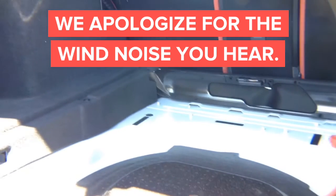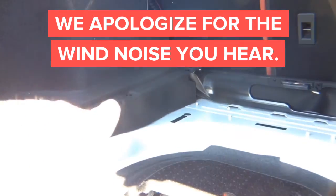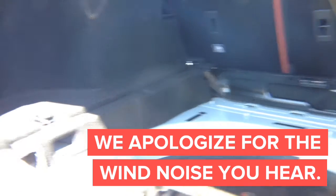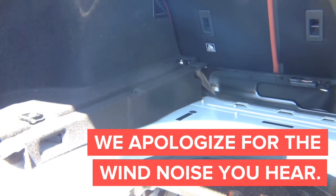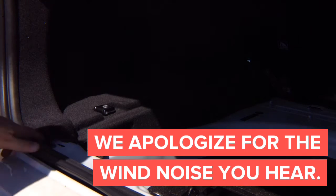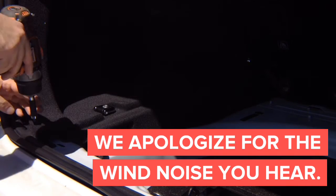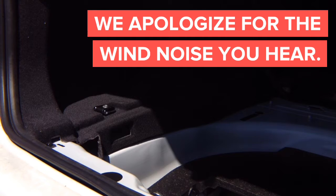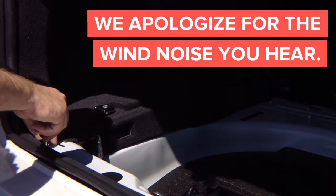Now we need to get to the piece right there, behind this panel. We have to get behind this panel — that's where the radio module is sitting. To get behind this panel, we need to unscrew these clips. You've got three of them. This clip right here needs to be removed. Unscrew them, then using a panel tool, you can take them out.